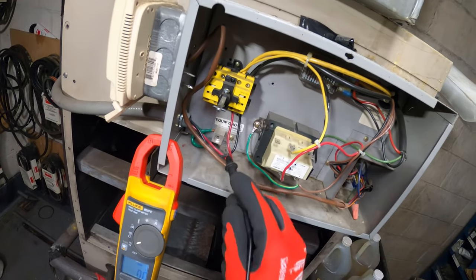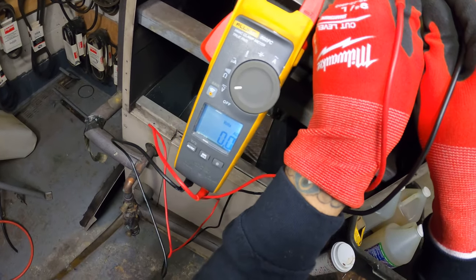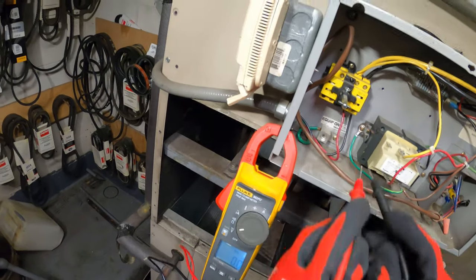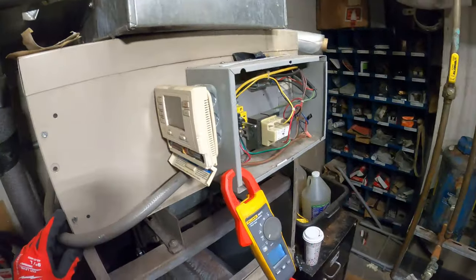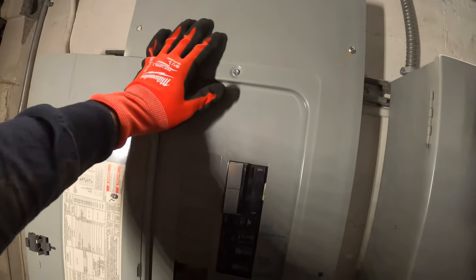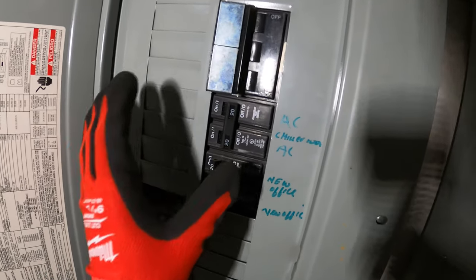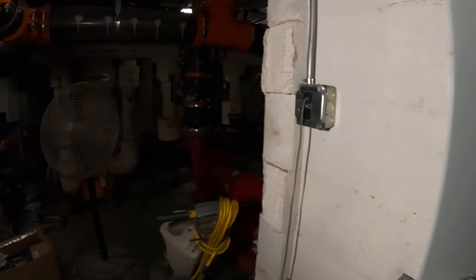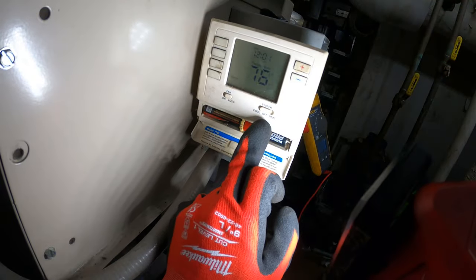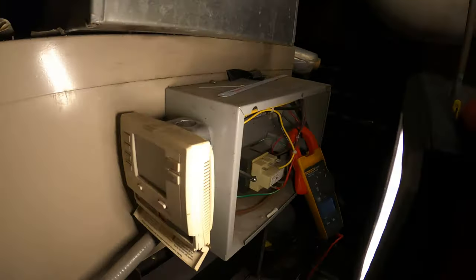Where's the power coming in? The bottom here — do we have power? No power. Our breaker must be off. I literally traced the lines — there's a breaker right here and you can see it's in the off position. You guys really got to learn how to use that meter. Let's go ahead and turn that on and see what's going on. Now we've got power to our thermostat.